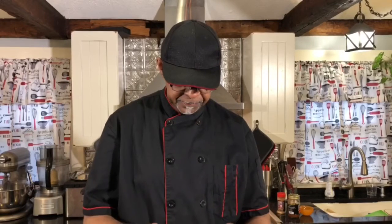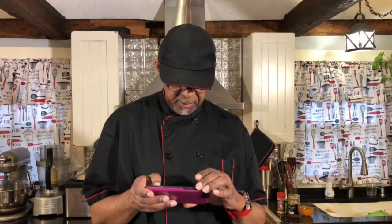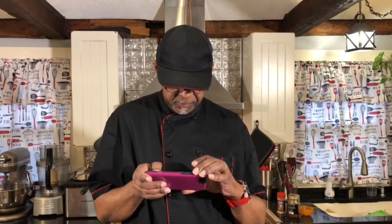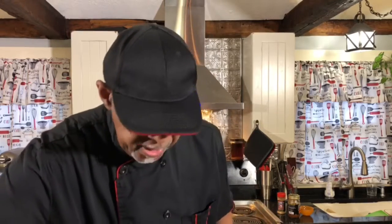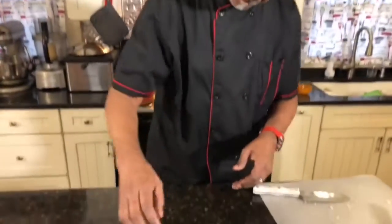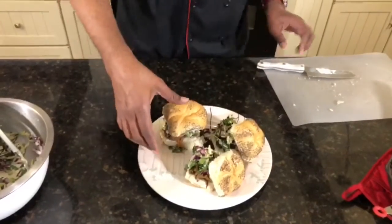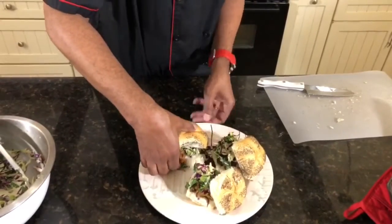Man, that looks good y'all! Now, you know what we got to do — Father in heaven, thank you for this food. Let it be a nourishment to our bodies. In Jesus' name, amen. Let the church say amen.